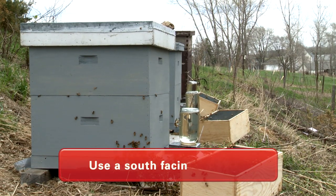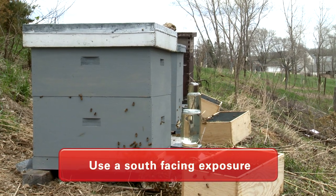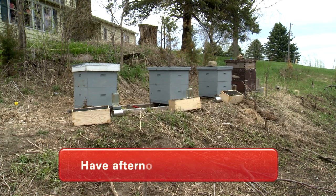The first thing I look for in a beehive location is a south-facing exposure. I want that morning sun to warm that beehive up to have those bees become active. I then look for an area that has a south-facing exposure, but then has some afternoon shade.